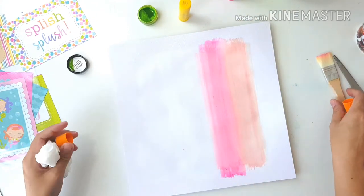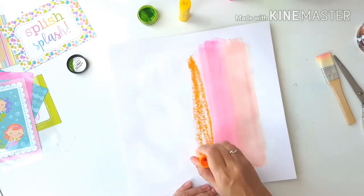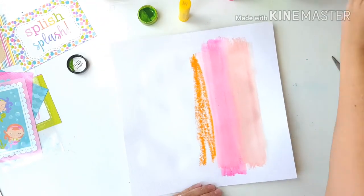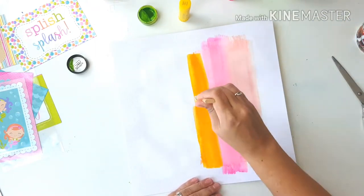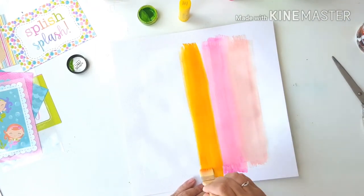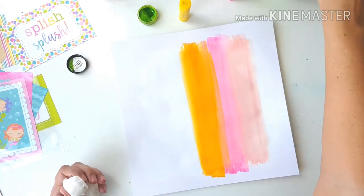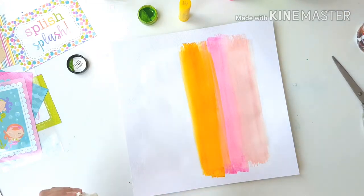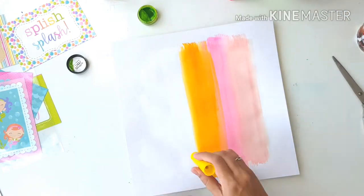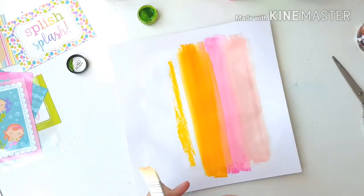This next orange colour is a very vibrant colour. It's called Mango and you'll see as I'm adding the water, it's very vibrant. It's got a luminosity to it and it's very bright. It's a lot brighter than the pinks I've used and you'll see that the yellow and the green are also as bright as the Mango orange.